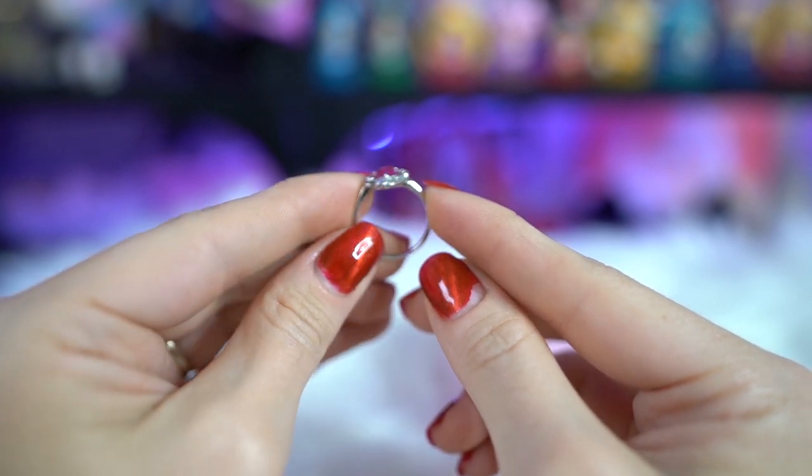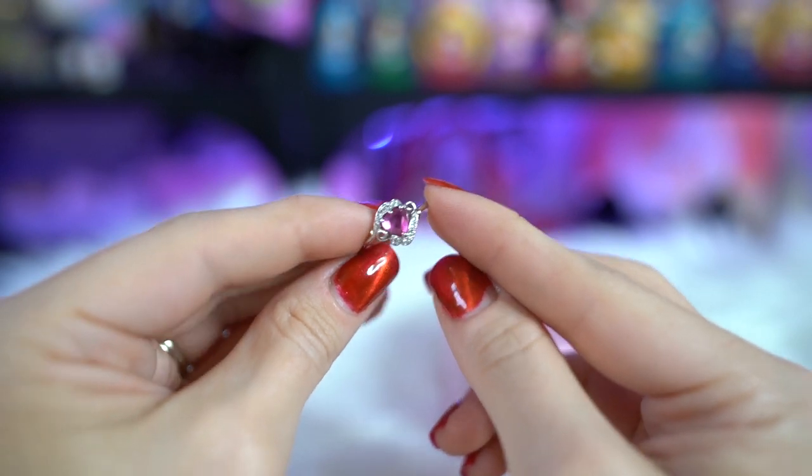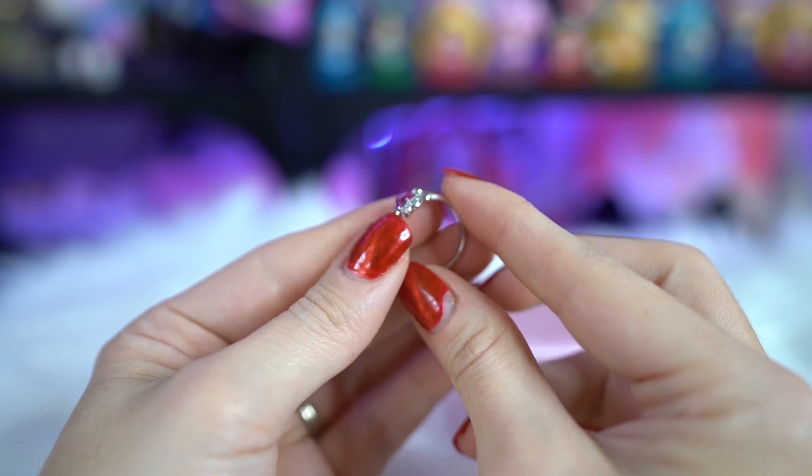I really like this ring. It's heck-as sparkly and it's so pretty and just so perfect — it looks exactly like Usagi's ring in so many ways.